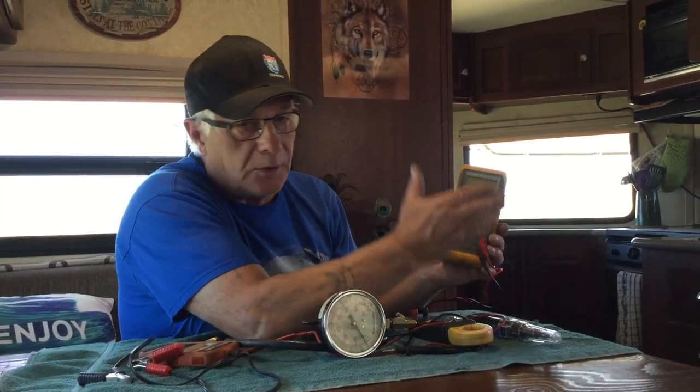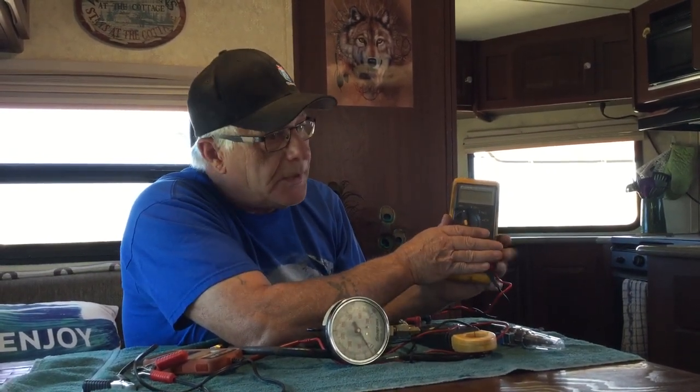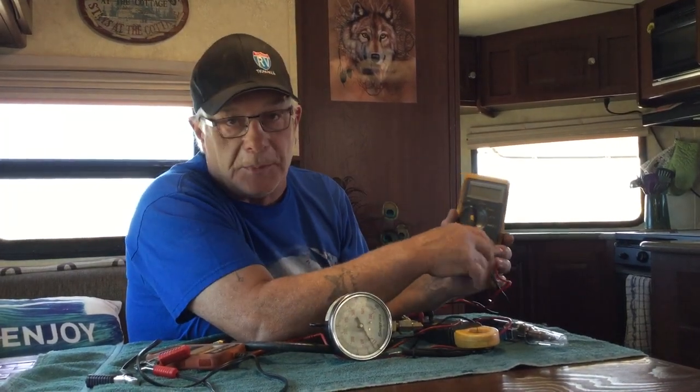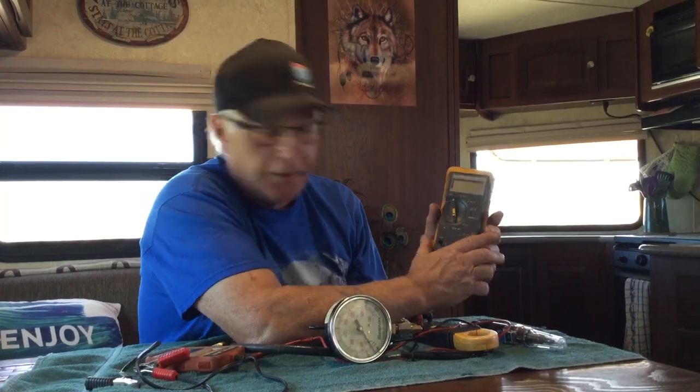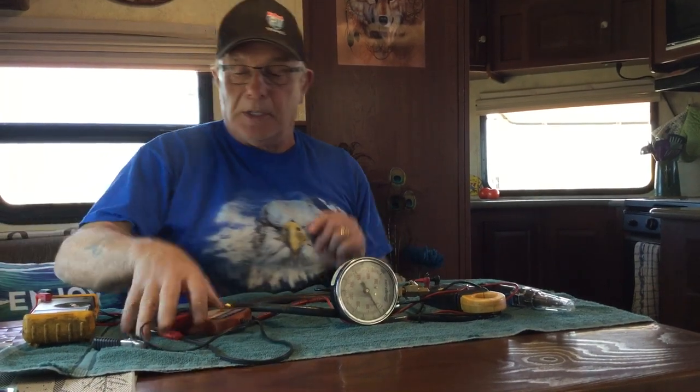You can get multimeters anywhere — they're like 20 or 30 bucks. If you call me and say you've got a problem, the first thing I'm going to ask is what's the voltage, and if you can't tell me, I can't help you. That's what the voltmeter is for. There are tons of them around and they're cheap.